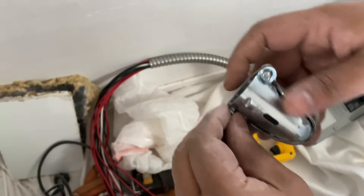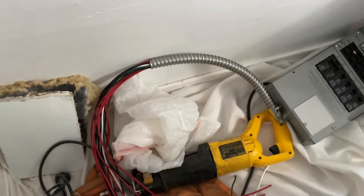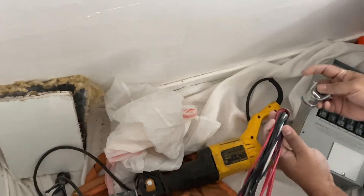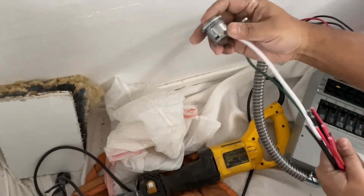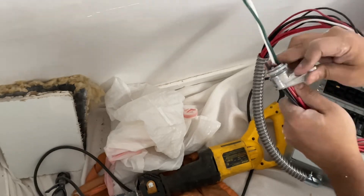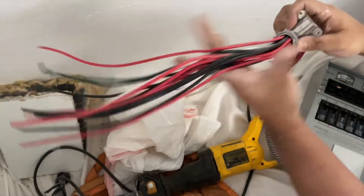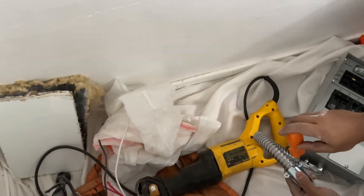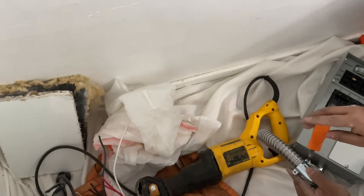This connector you can easily buy at Home Depot, but it comes with the transfer switch. So do these wires — they all come with that flexible BX shield. I've fast-forwarded the video to show you what it looks like without holding you up on one item for too long.